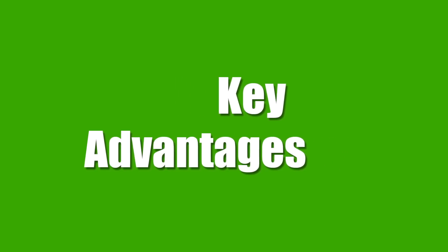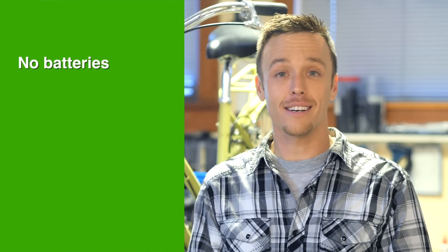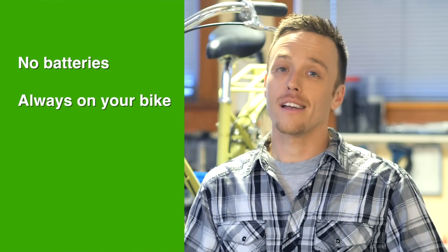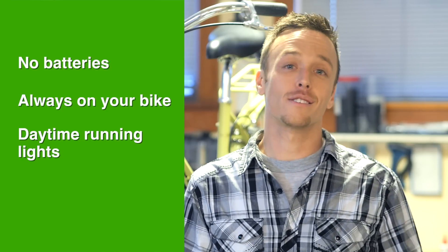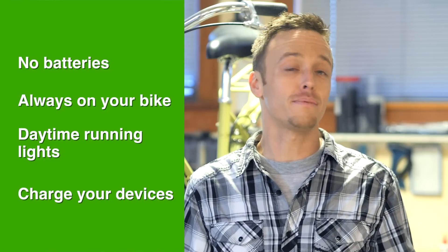Some of the key advantages of a dynamo system versus battery lights: you don't have to replace batteries or recharge your lights. It's always on your bike, so you're never going to forget them. You can run them during the daytime because there's no chance of running your battery down. Some of them can even recharge your phone or GPS.